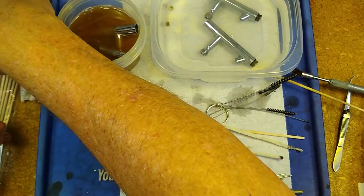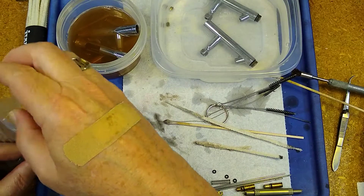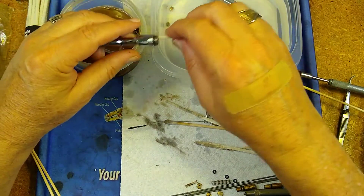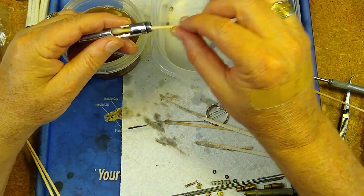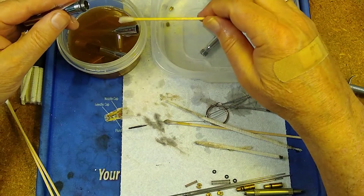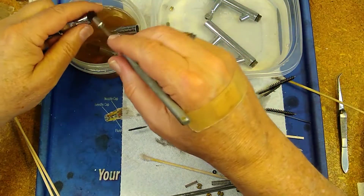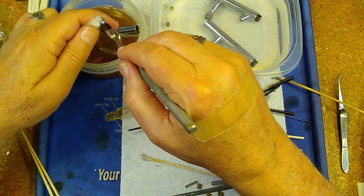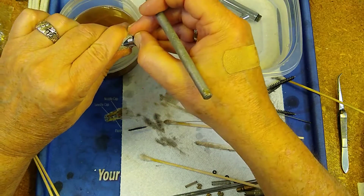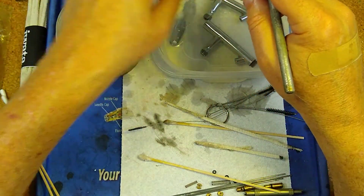This time we're going to clean out the inside of the handle, because a lot of times paint gets back in there. It's not going to affect the operation at all, but let's get everything nice and clean. Scrub off the threads on the handle just in case there's some color in there too. I've got a neoprene body o-ring here — Totally Awesome doesn't affect them at all. Nice and clean, into the bath.